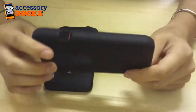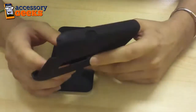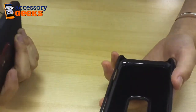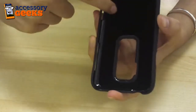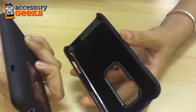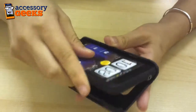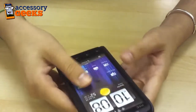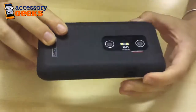The case slides on pretty easily, and to best show you, I'm going to go ahead and just pop the HTC Evo 3D into it. If you'll notice, there is a felt lining along the inside of the plastic case, so as to better give your phone the protection it deserves. And it's a really easy fit — all you have to do is snap this into place, and voila! You're set.